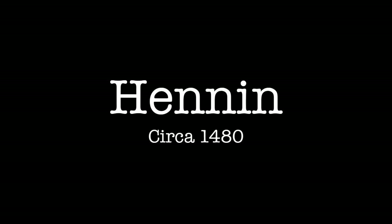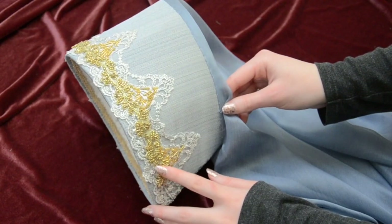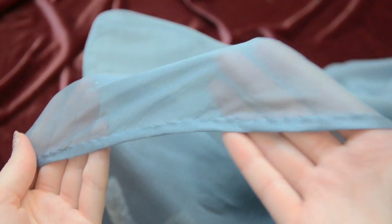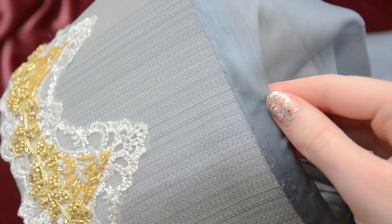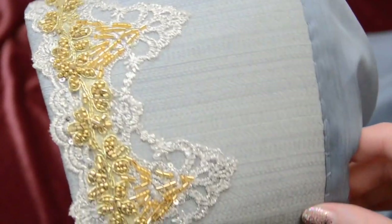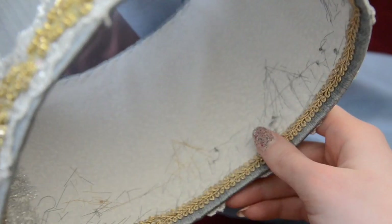Henin were the most popular headpieces throughout the 1400s and came in a variety of styles. This one is really simple and sits an inch away from the beginning of the hairline. When designing this I focused a lot on the profile and making it slope at the same angle as my forehead. It has a base of interfacing with wire sewn into the edges to stiffen it. It's covered with a home decor fabric and has a long veil made from matching silk chiffon that was hemmed by hand. The bottom edge of the Henin is trimmed with silver lace, then over top of that there's a gold beaded lace, further embellished with gold beads and silver sequins. It's fully lined with cotton with gold braids sewn into the interior.